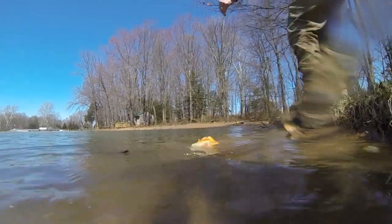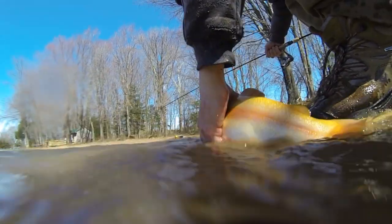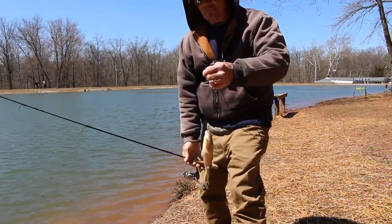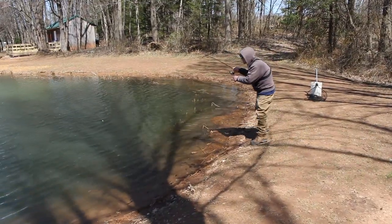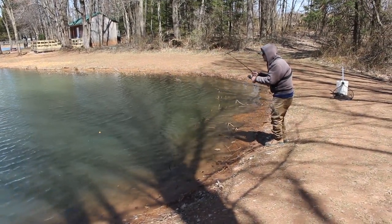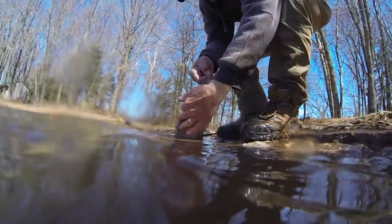He hit the little hair jig, which generically looks like a lot of different things. Not a bad bluegill — almost impossible to see him take the bobber under. Nice little rainbow. That one took the jig with the mealworm — a little alternative to the float and fly.